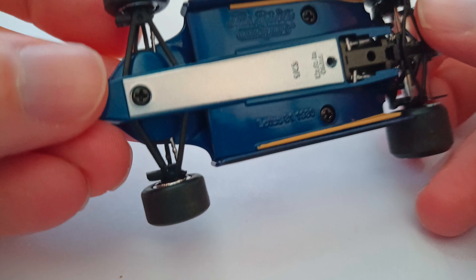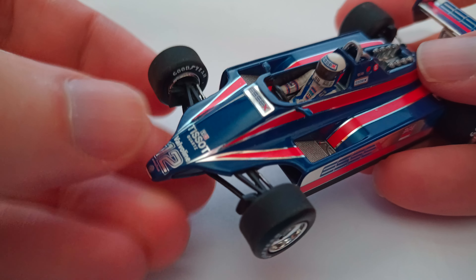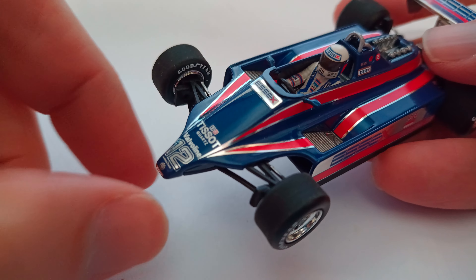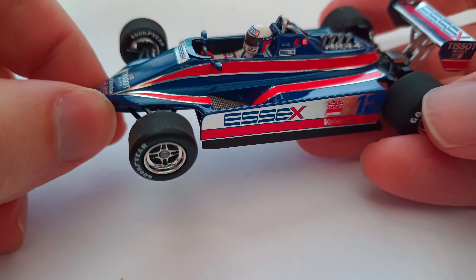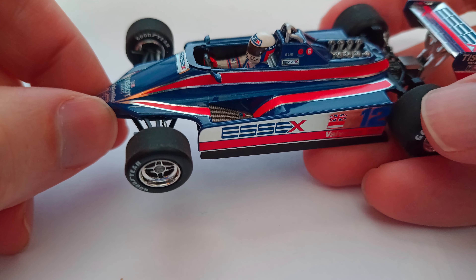The front suspension has plenty going on. You've got the brake cooling ducts and so on. There's a lot of this silver detail on this car, which just makes it a really gorgeous model. I think Spark did a version of this car as well, but I don't own that — I've got this Mini Champs one, which is very good, actually.